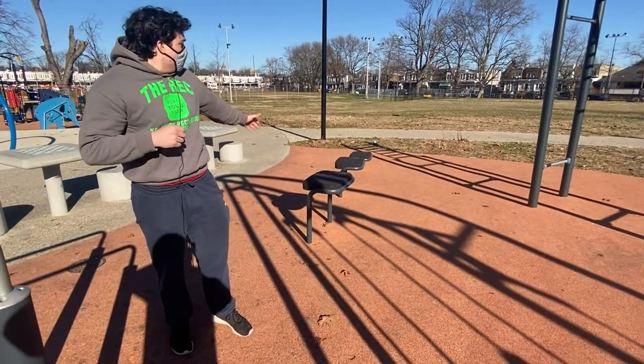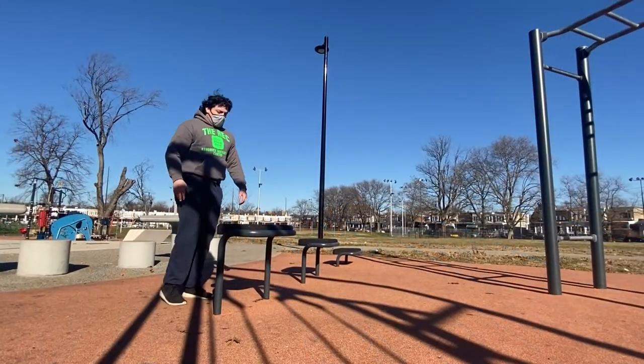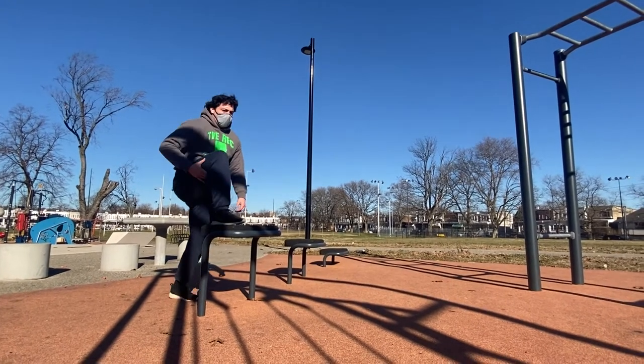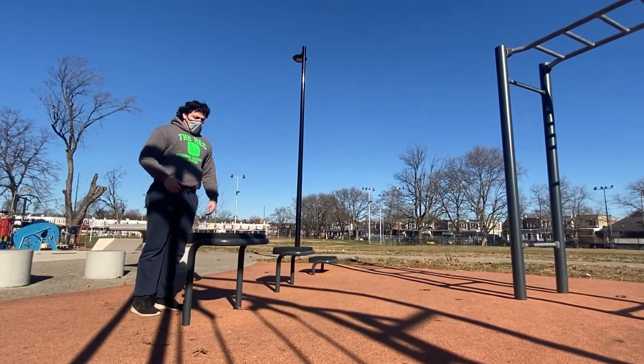Right here we have our step-ups — three varying sizes and heights — and right here you can work on your legs. Step up with your right, back down, then switch to your left, back down. We're going to do this five times each leg.